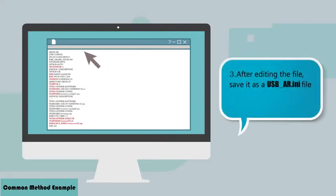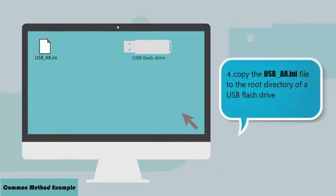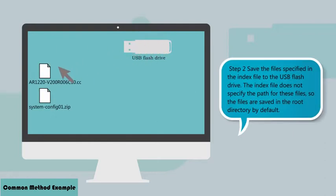After editing the file, save it as a USB_AR.INI file. Finally, copy the USB_AR.INI file to the root directory of a USB flash drive.